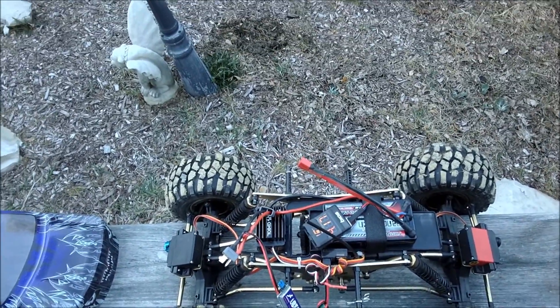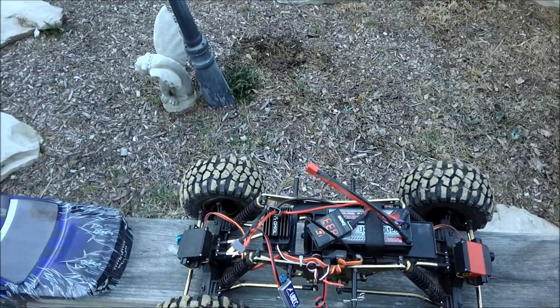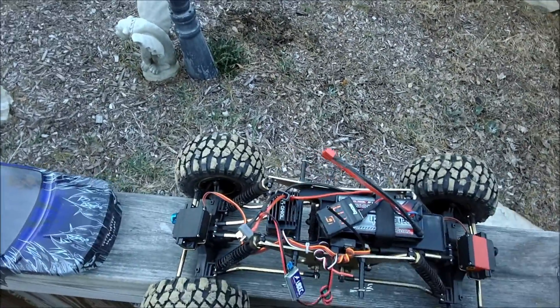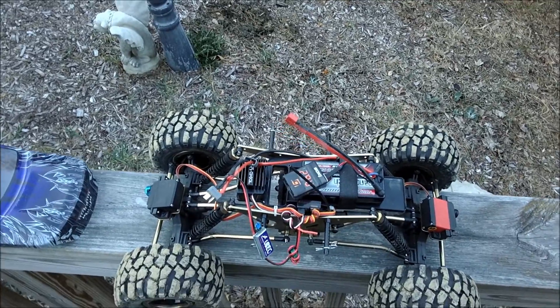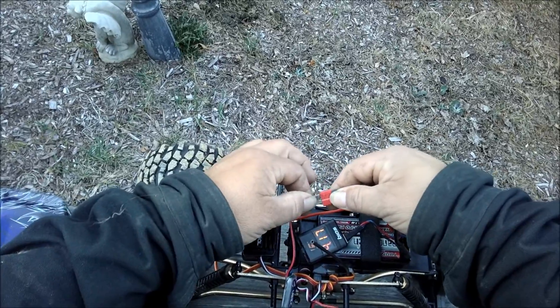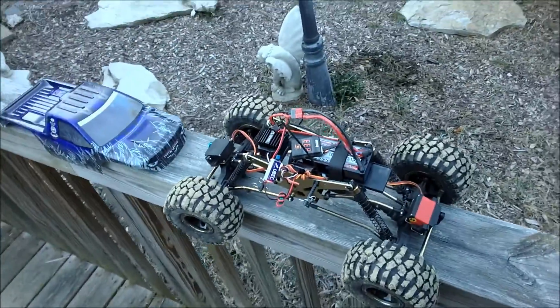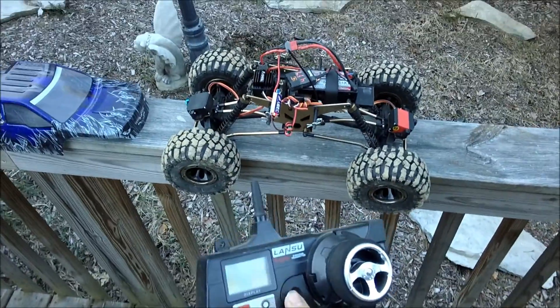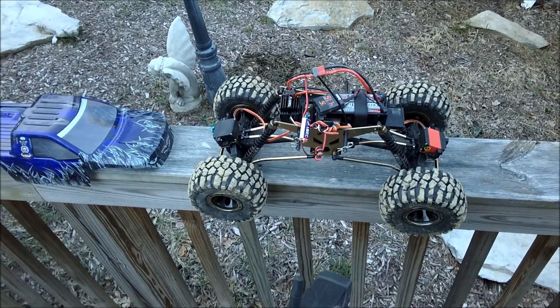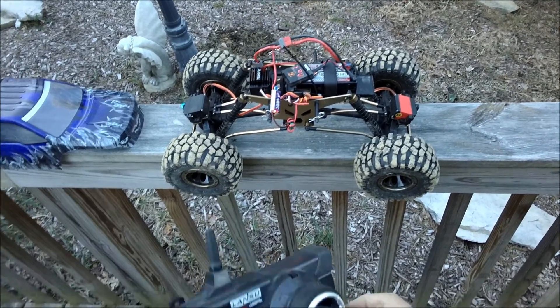I haven't actually plugged this in yet. I haven't put one of these units together in a really long time, so I'm hoping the whole thing doesn't go up in smoke — or if it does, I hope it makes for an entertaining video. Let's see what happens. I see you flashing blue light.